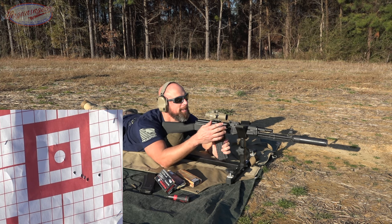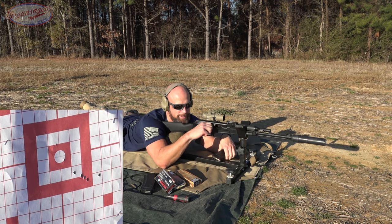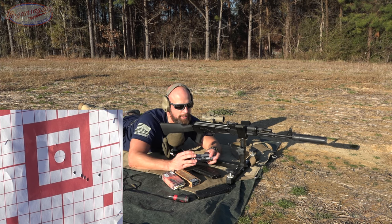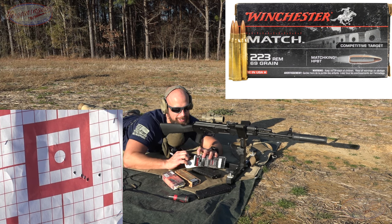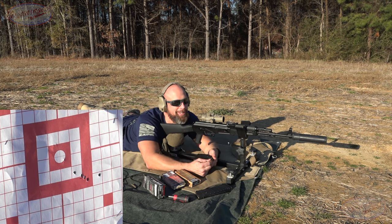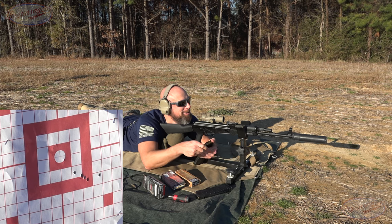One thing the ACSS prism has going for it is that chevron reticle — at least there's a nice precise aiming point, which is nice. Next up is the Winchester, a .223-chambered 69-grain cartridge. There's an OSS suppressor out there at the end — the steel one, the heavy one. I didn't pay the premium for the titanium version, which I kind of kicked myself over. Let's get this loaded up and see what it does.